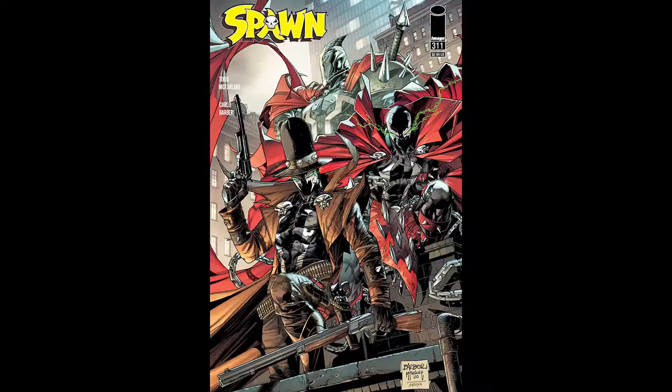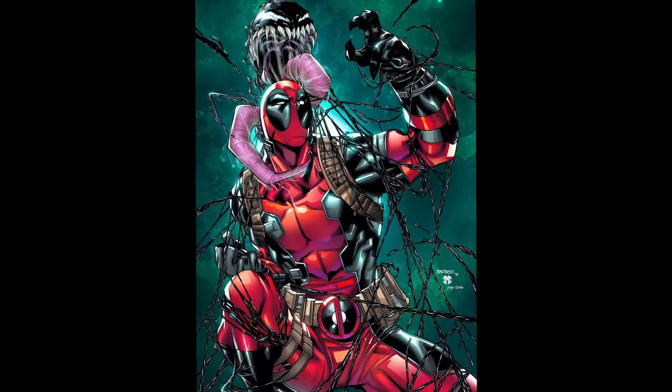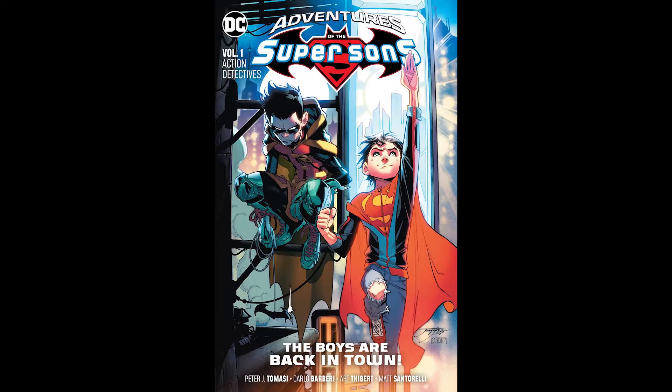Hello everyone, KingComic here presenting you with another Commission Showcase video. Today we're going to be taking a look at a commission that I received from Mexican superstar Carlo Barberi. He is a comic book artist that has worked on many key titles such as Spawn, X-Men, Spider-Man, Deadpool, various other Marvel titles, various DC titles like Super Sons, Green Lanterns, etc. So let's get into it — without further ado, here is my Carlo Barberi commission.